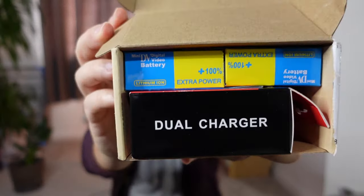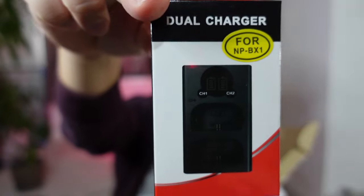Lalo na if I'm gonna be traveling, or if I'm gonna be using this when I'm traveling — on and off all the time, tapos video, ganyan, tapos pictures. So, madaling maubos yung battery niya. So, bumili ako ng dalawang battery. It comes with a charger na din — so, dual charger. So, I bought two extra batteries for the camera.